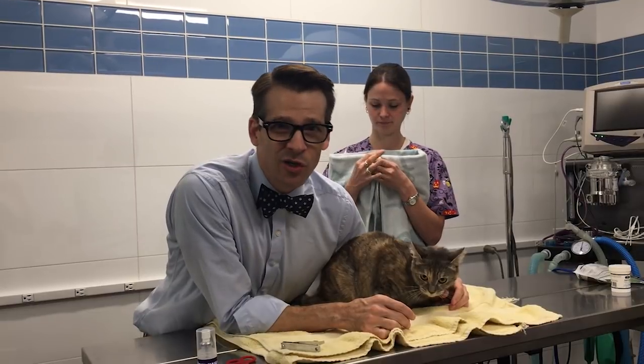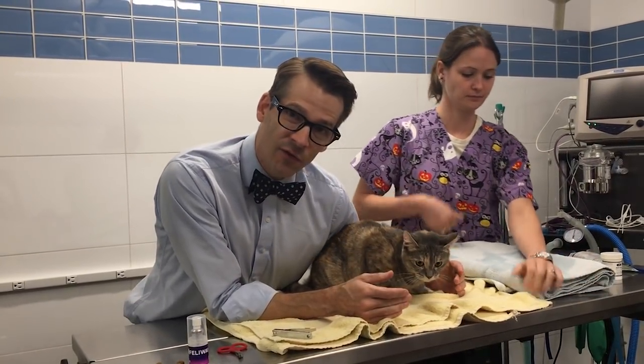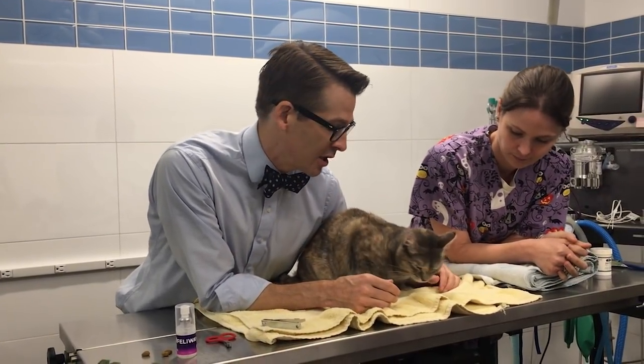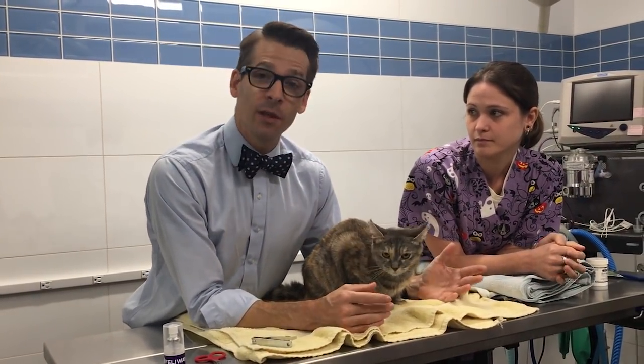You guys, you don't need to scruff them. One of these things is going to work for you. Once in a while, for an animal's protection or a person's protection, we need to scruff them just to control them. Some cats, if you scruff them, will just sort of lay there and be calm, and some will absolutely flip out and be worse. And you don't know until you try.